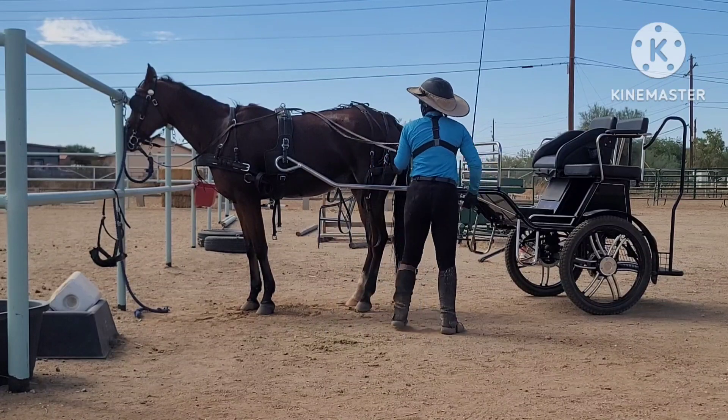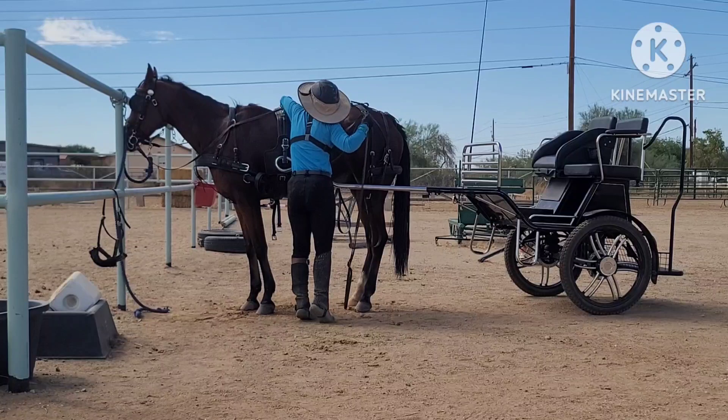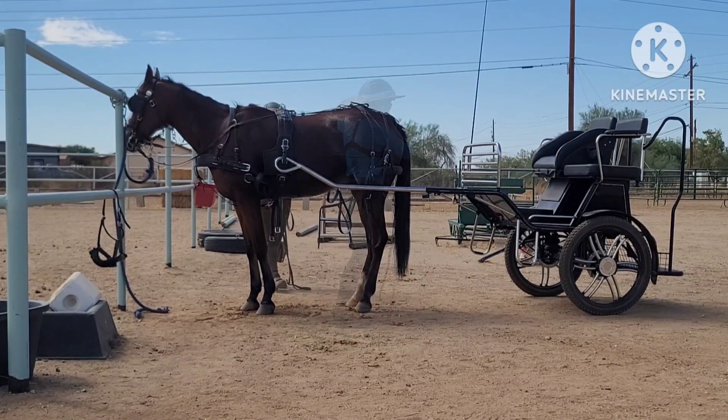Now I take a hold of our lines and it appears — yeah, I should have sucked those up. We are stuck. Okay.